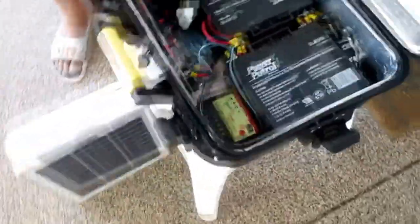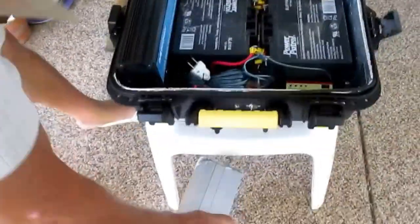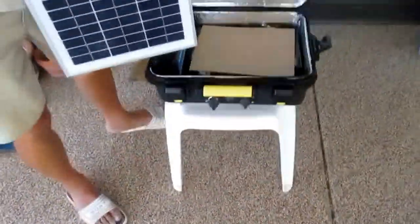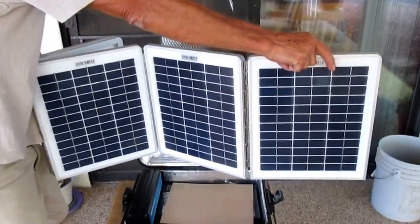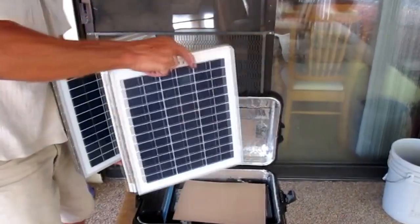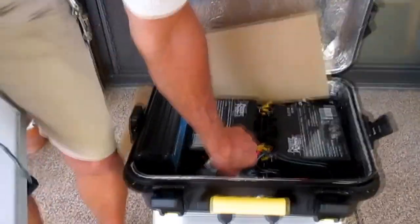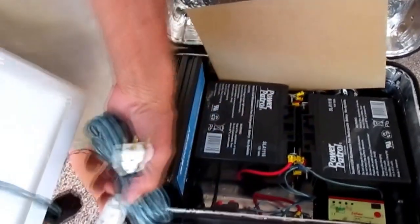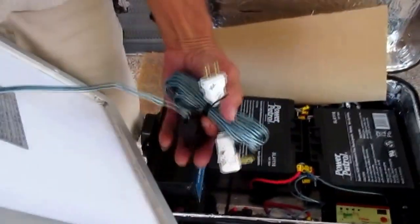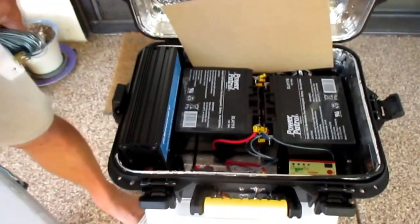The way you would use this is: if the batteries need to be charged, the solar panels would be opened up — they open like an accordion — and set out in the sun facing it at a perpendicular angle. They would then be connected using the extension cord that comes with the unit, which is about 15 feet long.